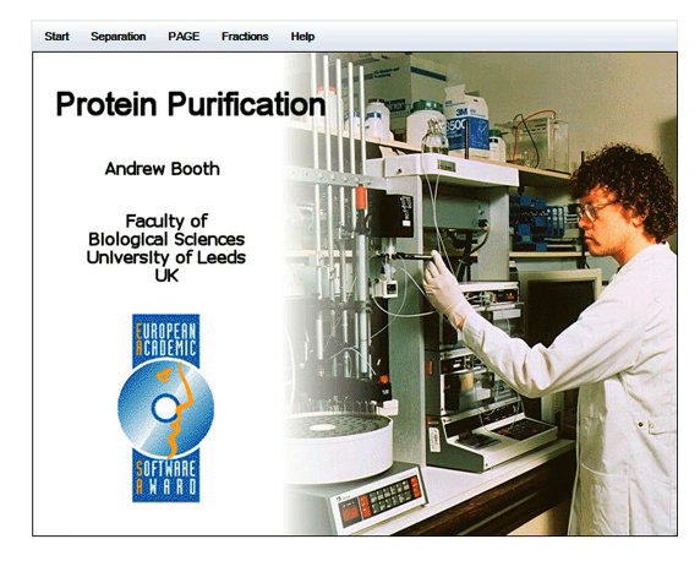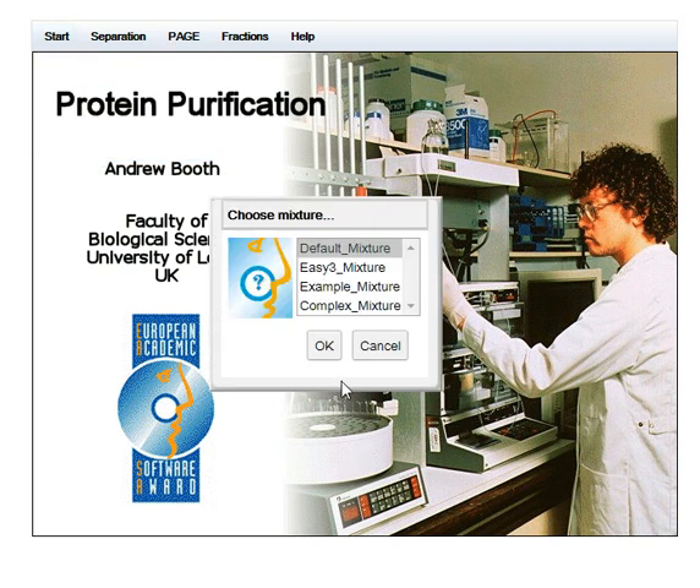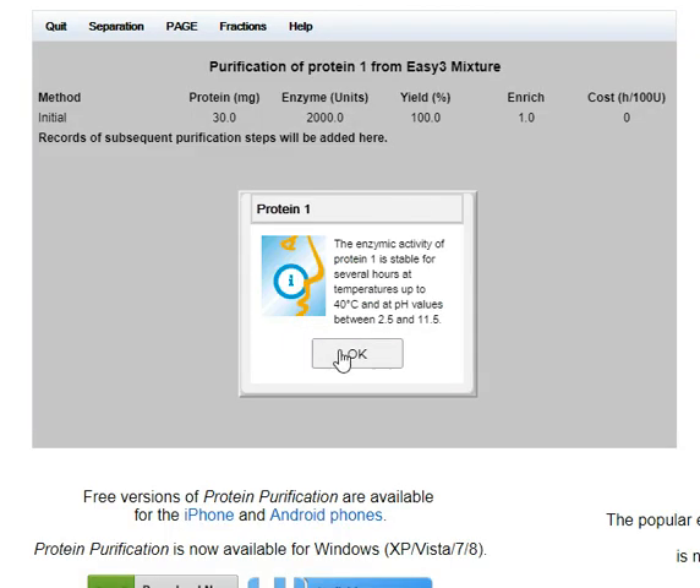This is a virtual protein purification software — a very useful training exercise. I spent some time understanding the basics, but I'm going to edit down for the sake of this demonstration. There are several levels of protein mixtures. Looking at the easy one first, there are three proteins. I'll go for protein one. There's information about pH and temperature, so it would be better to work at a lower temperature.